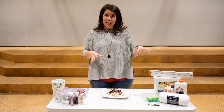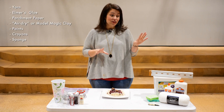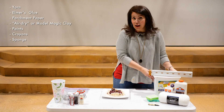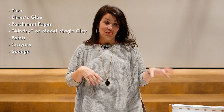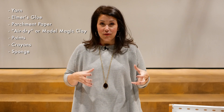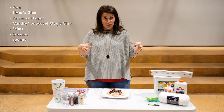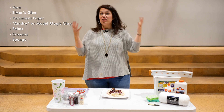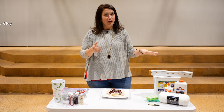Today we're going to be making spaghetti and meatballs, but our ingredients are going to be yarn, school glue, parchment paper, air-dry model magic clay, and some paints. I've chosen these because they're non-toxic. A lot of imitation food is made with resin or chemicals, but these are safe to use in a closed classroom or at home in your kitchen.